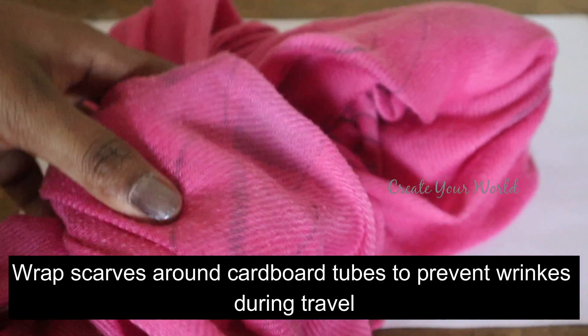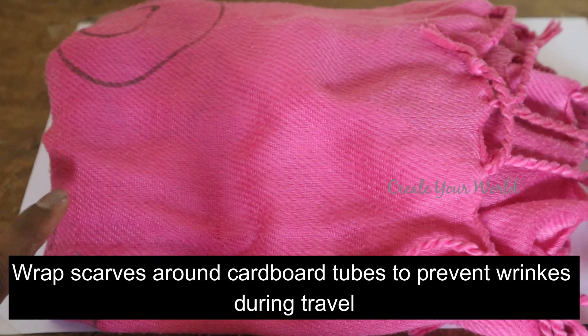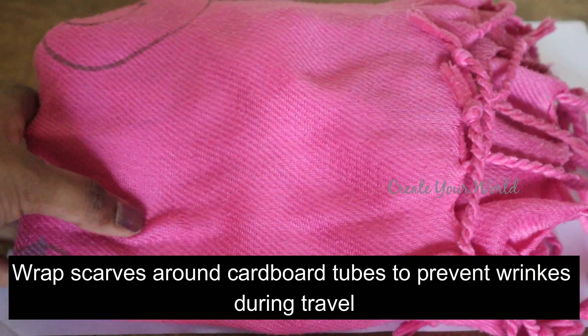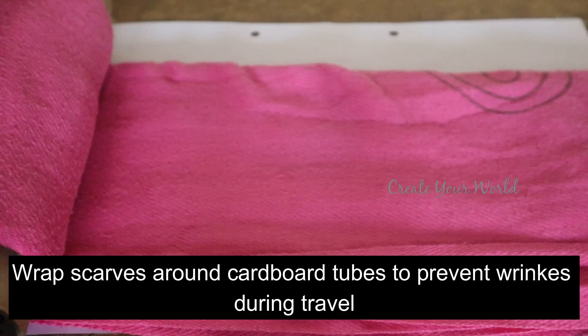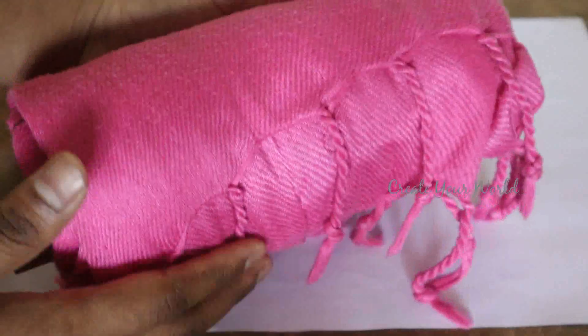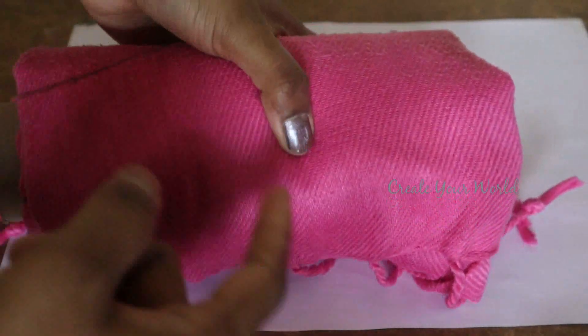We have scarves to make it like this. If you fold it, we have a space. We also have foldings. There is a tissue paper roll — we have to roll it. We also have to roll the space, and we also have to roll it.